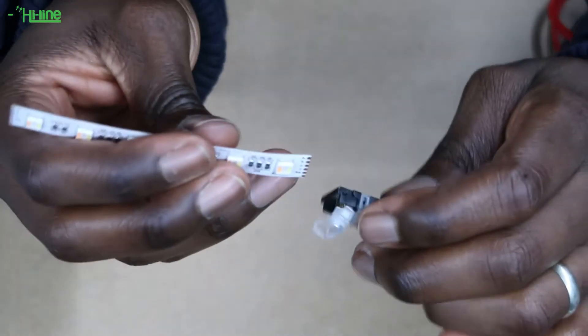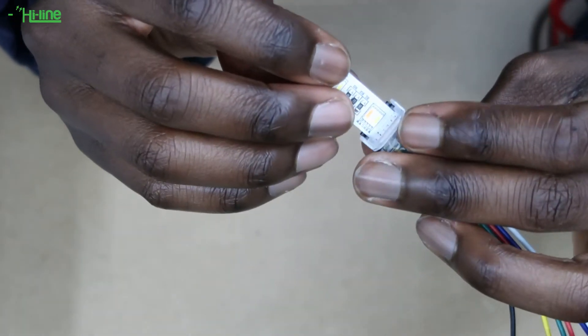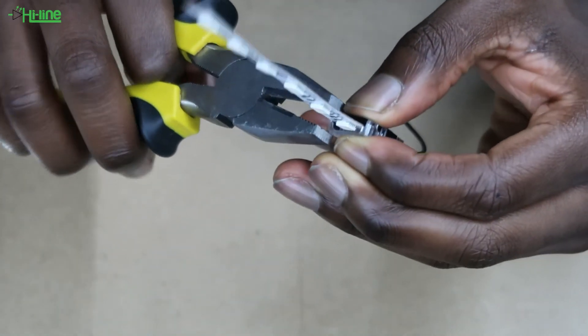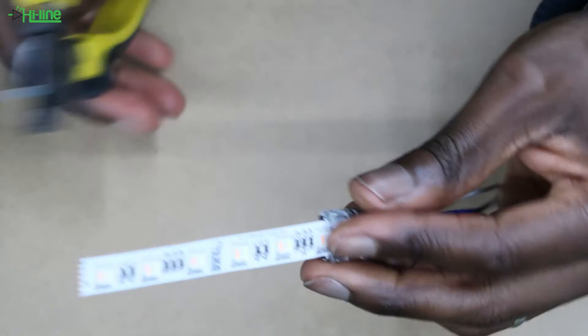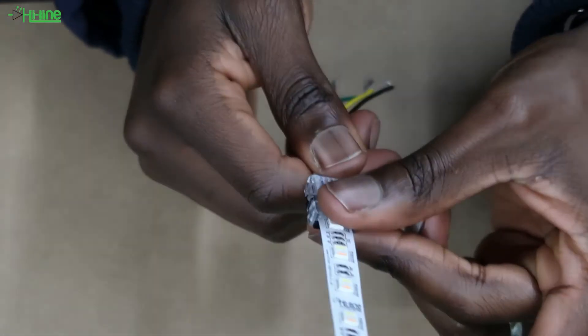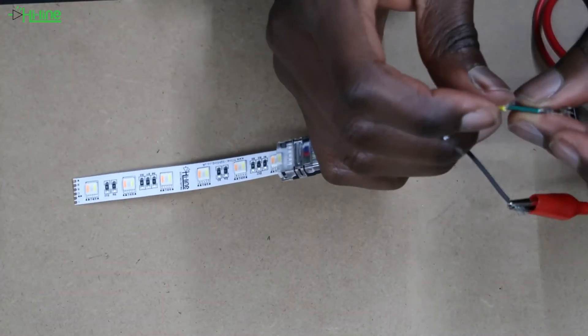Next, grab the LED strip and with the correct polarity, place it on the other side of the connector. You can then go ahead and close the connector. Lastly, make sure to test each channel before completing the installation.